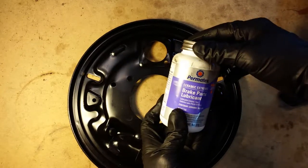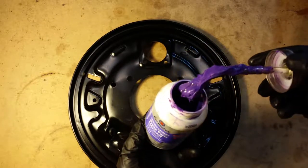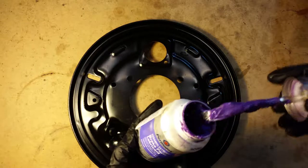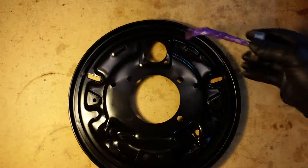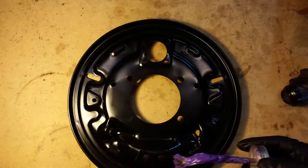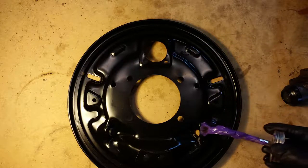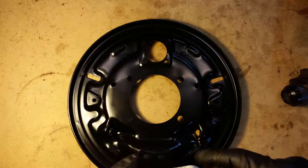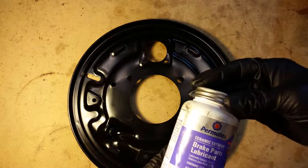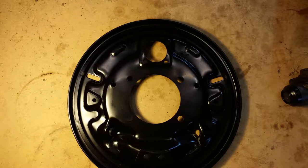This lubricant you can get at any auto parts store. It's for high temperature and comes with a nice little brush at a nice angle so you can apply it to the areas where the brake shoes will be touching. Basically any of these nubs that are sticking up, you put some of this on it — it'll survive high temperature because the brakes do get hot even under normal conditions.